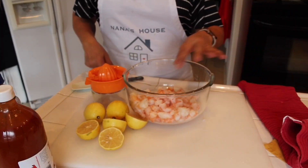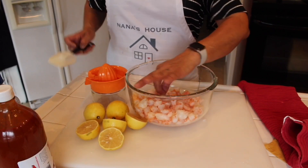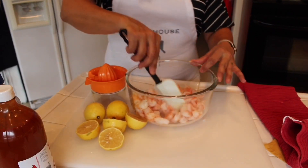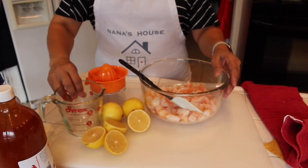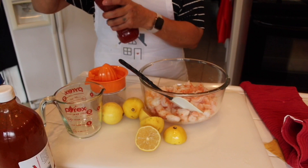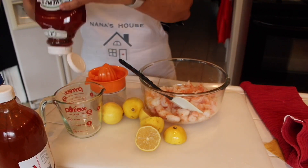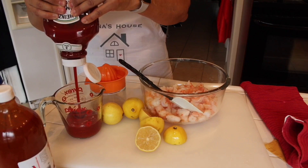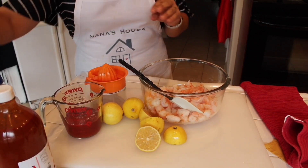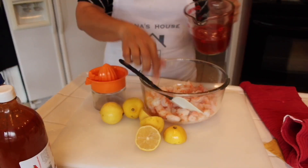So I have my shrimp here cut into little pieces. I am going to add one cup of ketchup to the shrimp.